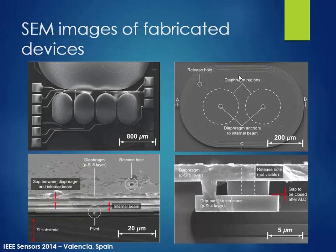Here are our SEM images. We have four sensors with different internal beam thicknesses, but the structure is pretty much the same. As I mentioned, we have two diaphragm regions, and the center area is where the diaphragm anchors to the internal beam. In between the two layers you can see the internal beam, with the top layer being the membrane and a gap in between. The key feature — the pivot — is visible here. The right bottom image shows our vacuum sealing structures.